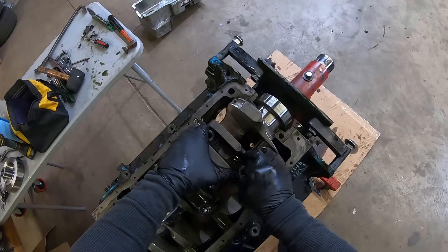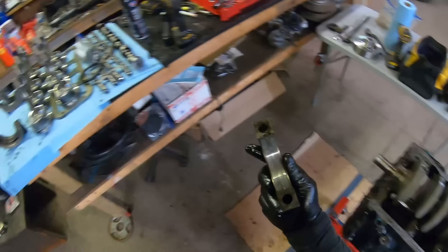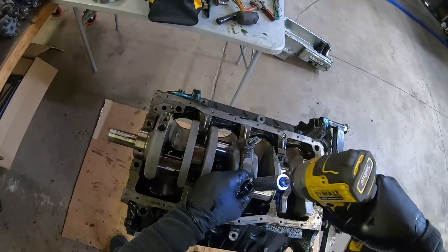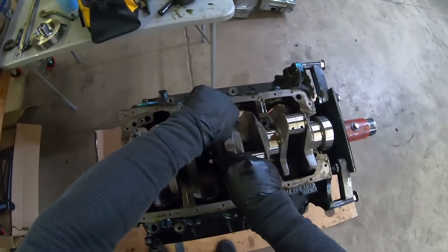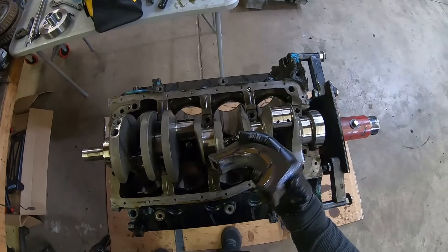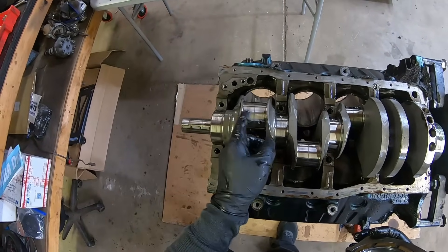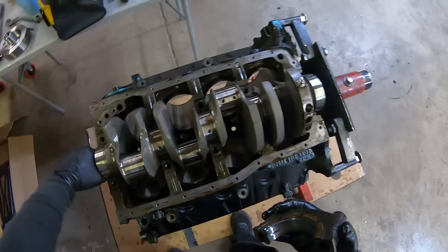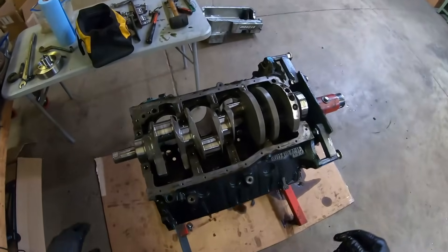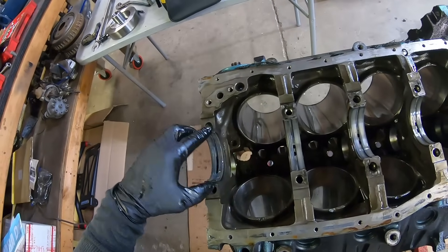Let's check number four - should pop right out. Wow, this looks really good too, as much as we've done. And last but not least, the thrust bearing - this is the bearing that gets most of the abuse, so it's kind of the main main bearing. Wow - I am impressed. This crank is tough, man. Probably doesn't even need to be polished. I don't see any nicks. Let's just pop the crankshaft out and look, because I want to look at the main webbing anyway.